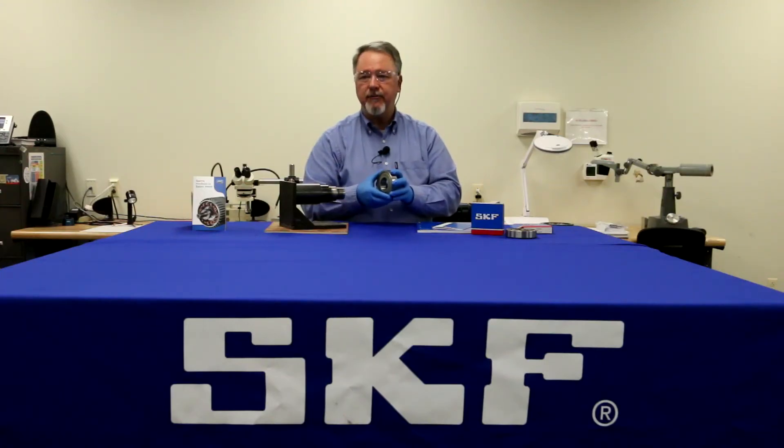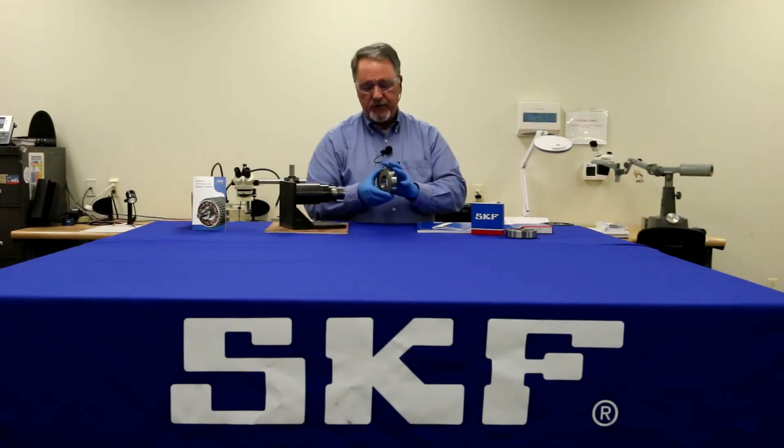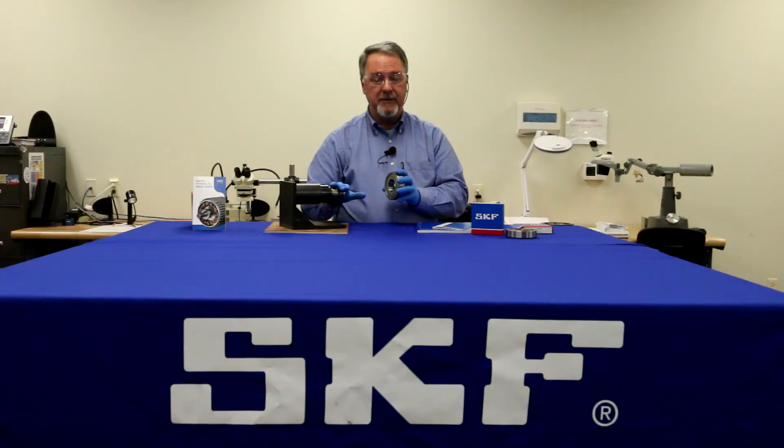SKF's recommendation for this fit is 80% contact. So if you see more than about 20% fretting corrosion on these surfaces, it's time to clean that fretting corrosion up using mild abrasives. Don't get too aggressive, or you can take the fit right off.